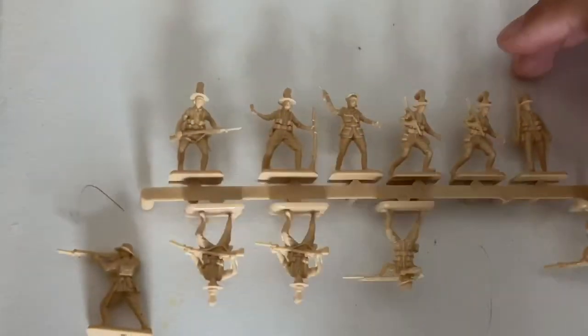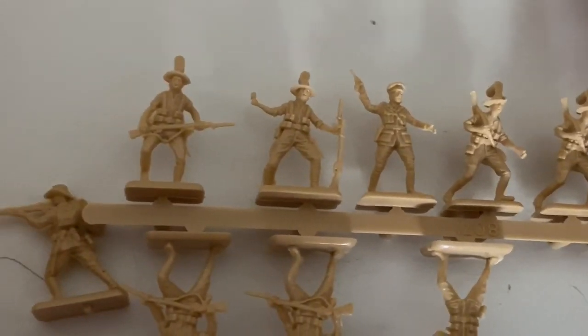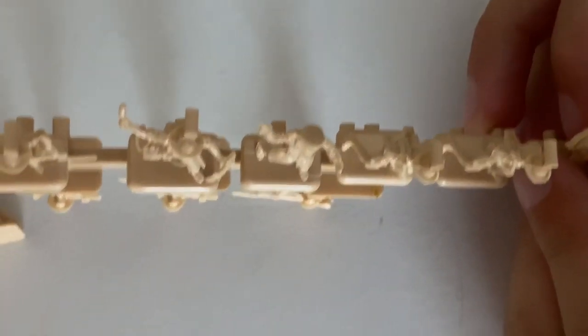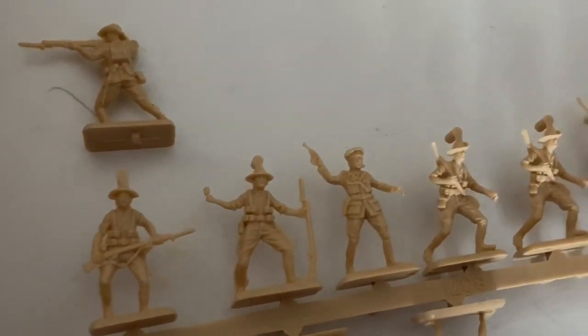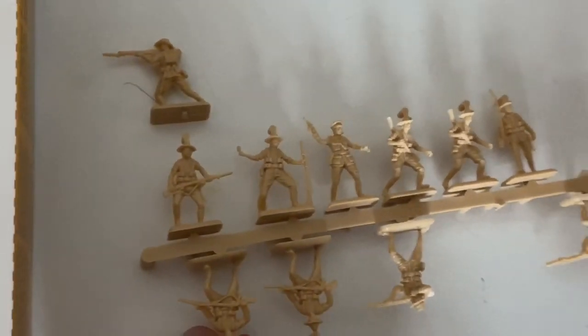ANZAC soldiers went to war wearing almost 30 kilograms of clothes, weapons, tools, and kit. They also had a slouch hat or a cap — many ANZAC soldiers preferred to wear the cap instead of the slouch hat. The men at Gallipoli wore very little head protection. They wore a loose-fitting khaki woolen jacket with four baggy pockets, breeches, and braces.